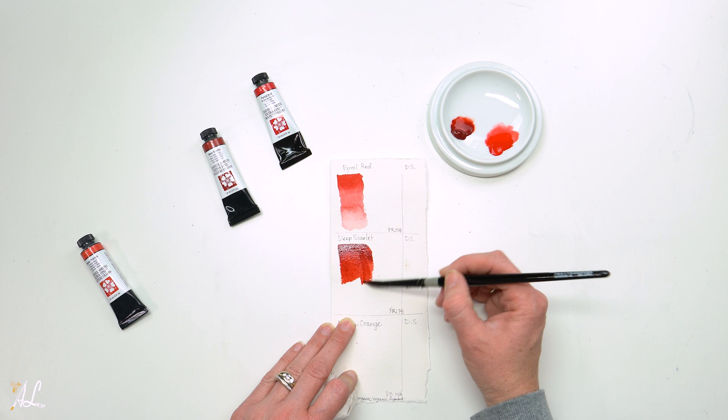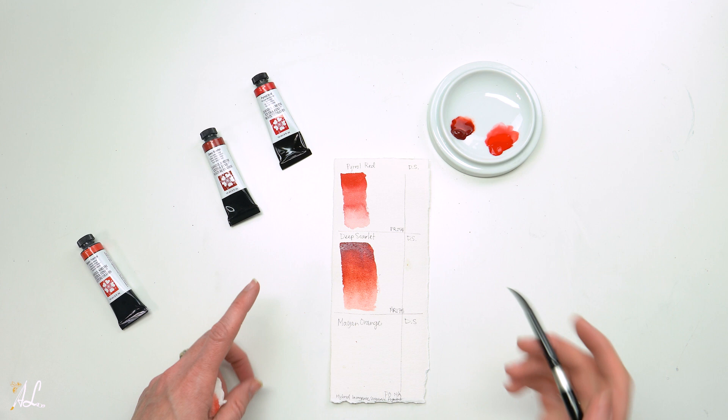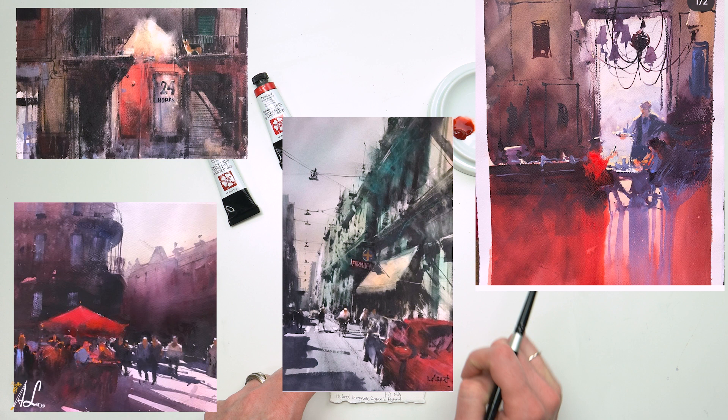I think I have a new favorite red — those are both beautiful. This is a pigment I've seen Alvaro Castana use many times in his beautiful paintings, with a dark, gritty city scene and a splash of deep scarlet.